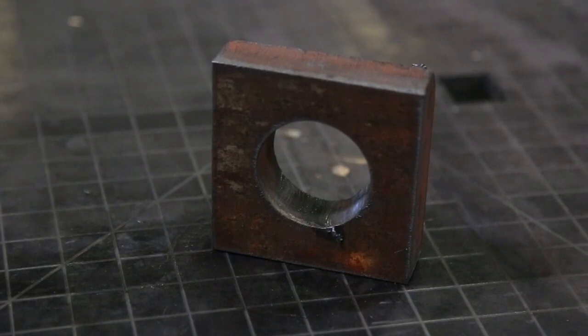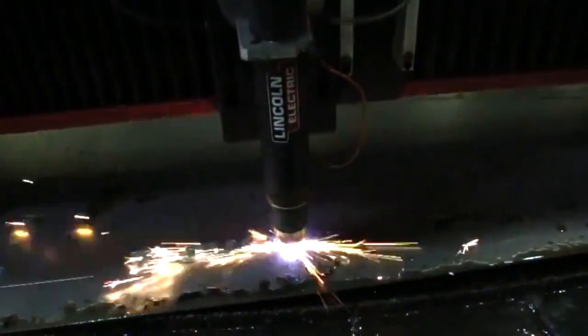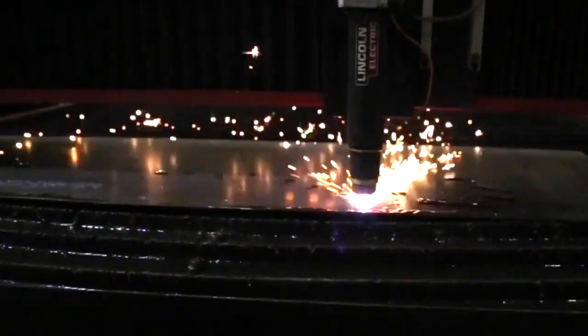The Fluxcut 125 also comes standard with the ability to plasma mark, in which it uses a smaller amperage to etch the material with bend lines, part numbers, welding guidelines, or artwork. This can be very useful for communication throughout the fabrication process of finished goods and can be very easy to program into your designs.